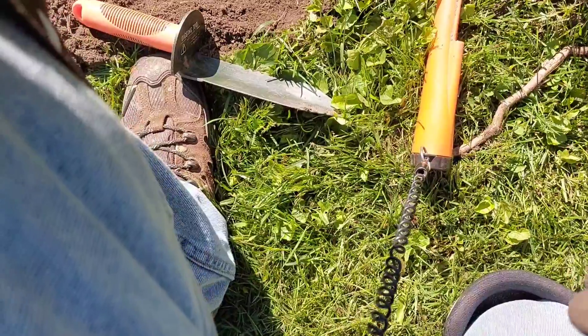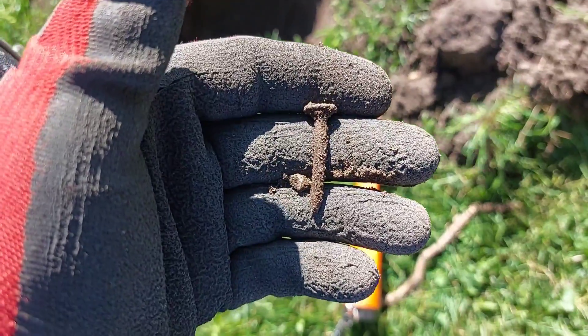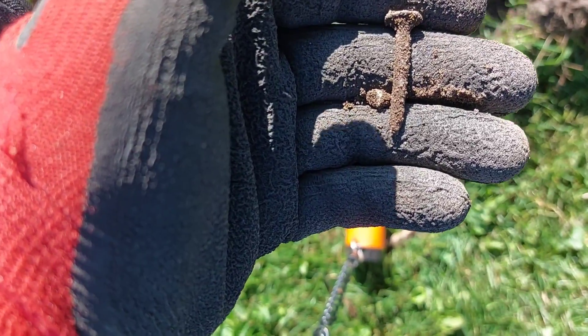I'm getting another 19 signal. I dug a huge hole and I got a nail. As you can tell, I dig everything. I'll get back to you with the next find.